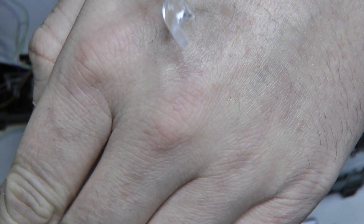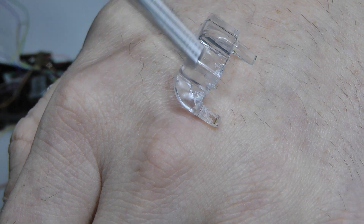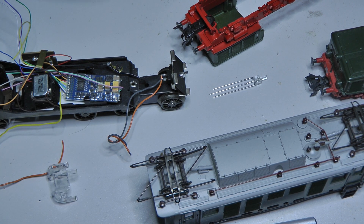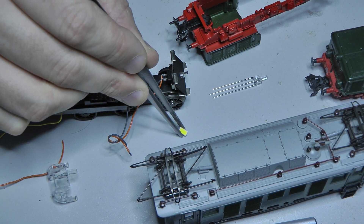One could have said we'll saw off this light guide and glue the LED behind it to get the red and white light change. But that would have been too much of an intervention in such a locomotive. If it were a smaller, cheaper model, maybe. But there's always a compromise between preserving a model or making something completely new. So we'll install the light guide again and use only white LEDs. I've chosen one that I've had very good experience with in various projects.